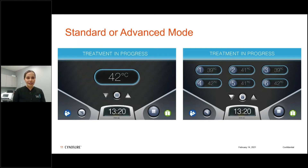There are two modes: standard mode and advanced mode. Standard mode uniformly shows the temperature of all six zones — if you increase the temperature, you increase all six confluently. The number at the bottom is the time remaining. I prefer advanced mode because you can see each of the six zones individually and titrate temperatures up individually. For example, if a patient has had a cholecystectomy with a small scar, you can modulate that temperature setting down over that specific zone.